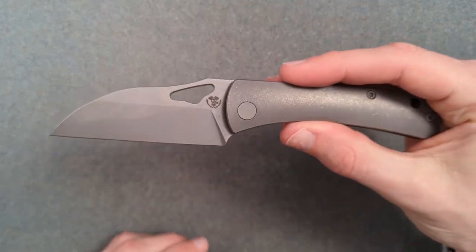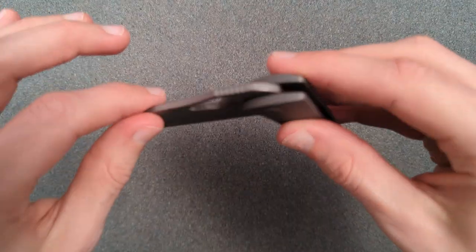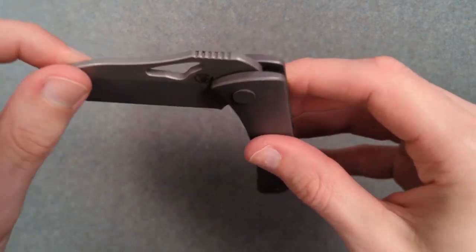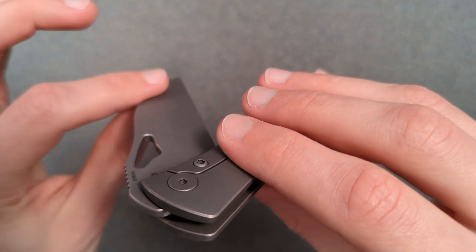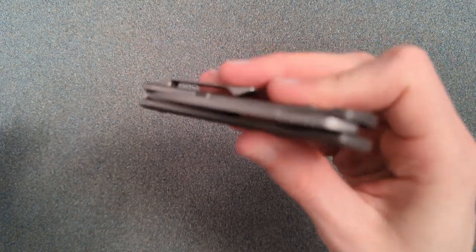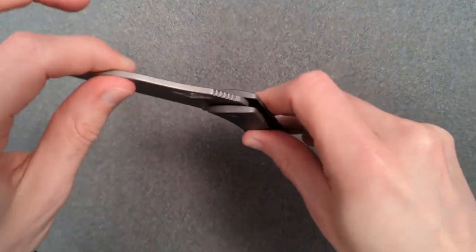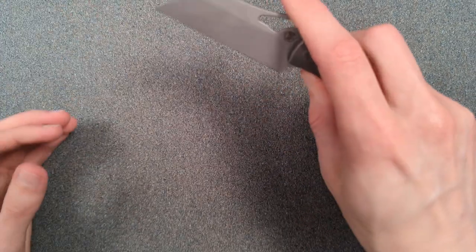Kevin did a full review of this — he has bigger hands than me, so I wonder if he made any comment about that. How is the action in terms of smoothness? That feels great. I don't feel any grinding, I don't feel the detent, I don't feel the bearing balls themselves — it feels really nice. How is it in terms of shaking closed? Oh, that's very easy. This is the kind of action that I really enjoy — it won't swing home on your finger, but it's super easy to close.